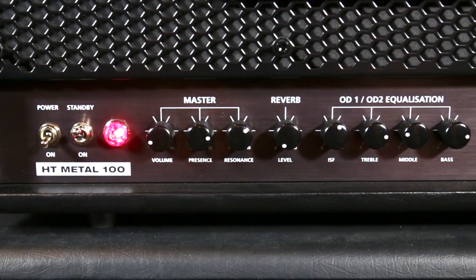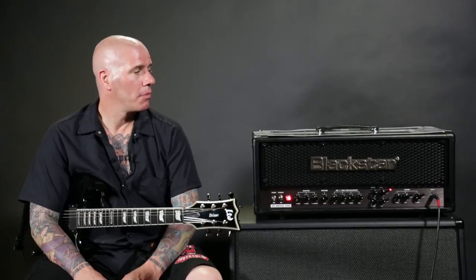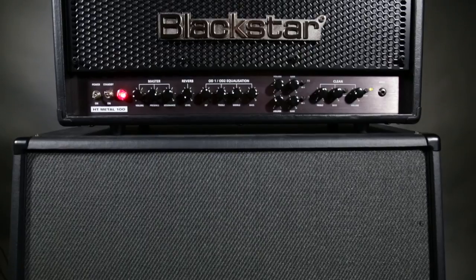Most newer modern high gain amplifiers don't have reverb. So me and my other guitar player, Vinny Stigma, will both be using the Blackstar HT Metal 100 on the upcoming tour.